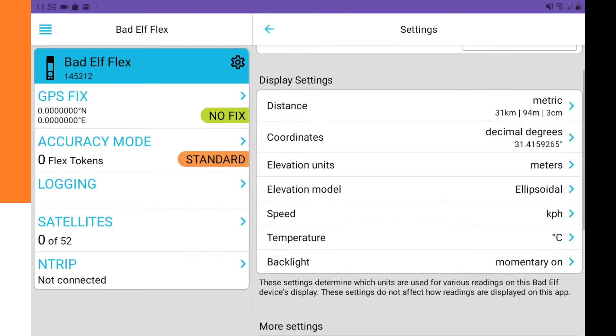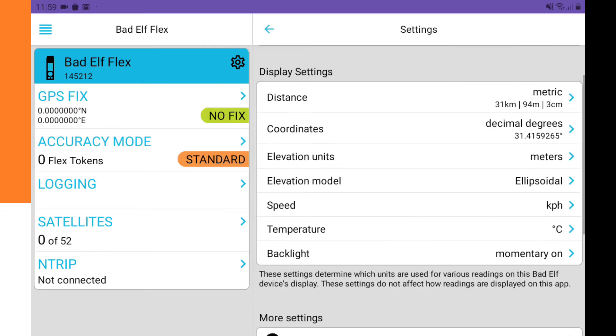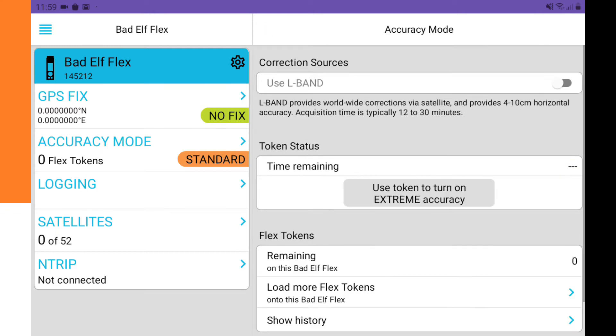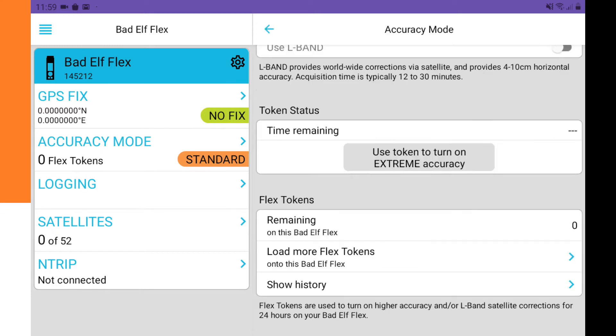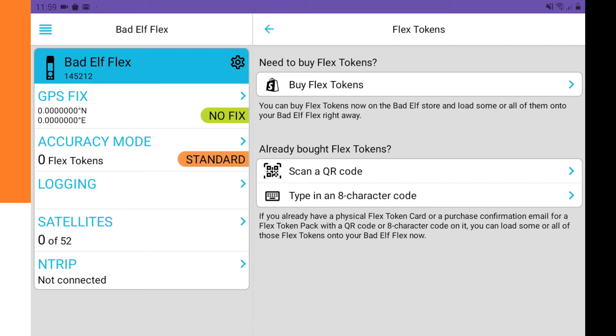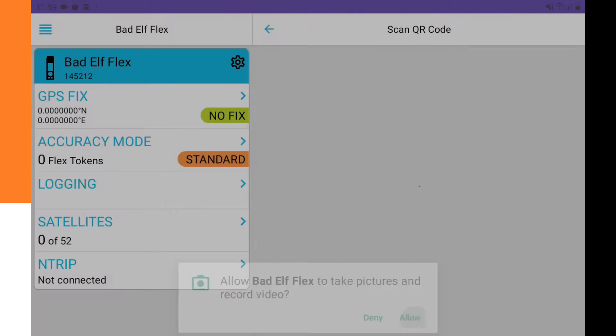In the settings you can give the device a nickname and change the elevation units to feet or meters. We then go to the accuracy mode. A token is required, so we click on 'Load more flex tokens.' Since we have a card, we click on 'Scan a QR code' and allow camera access.